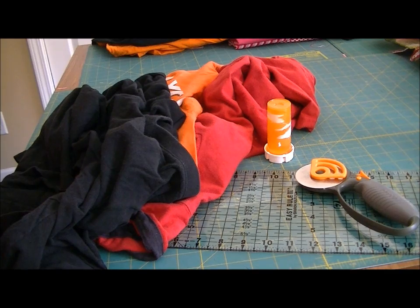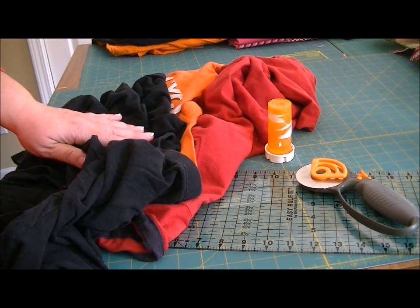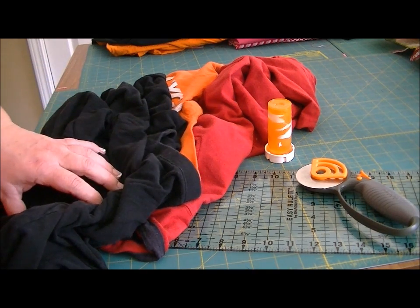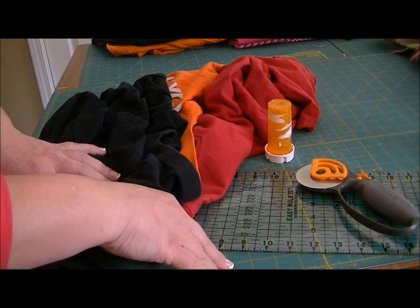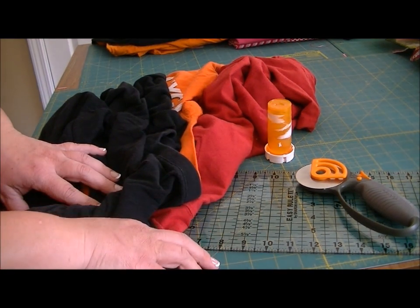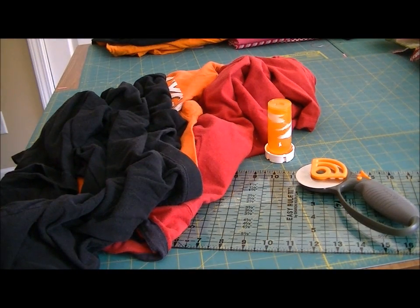To make your t-shirt yarn you're obviously going to need some t-shirts, and I'll talk about the kinds of t-shirts you want to use in just a minute. To cut your yarn you can use just a pair of scissors, or what I find most helpful is to use a straight edge, a self-healing cutting mat, and a rotary cutter. But again, you can use just scissors.